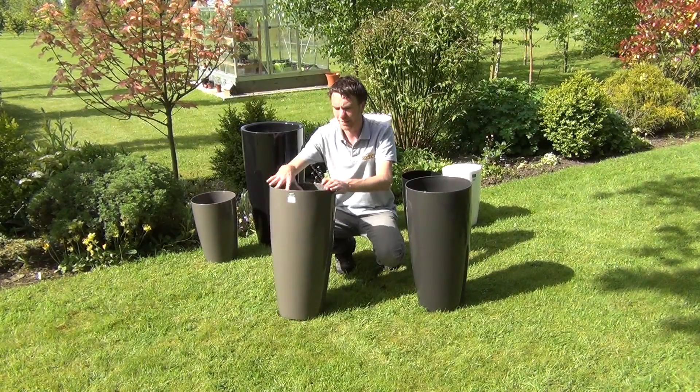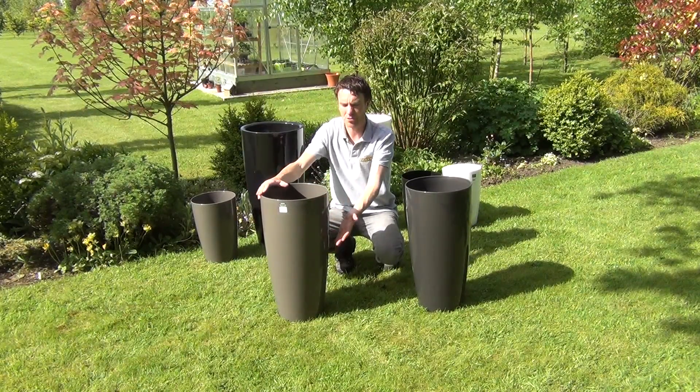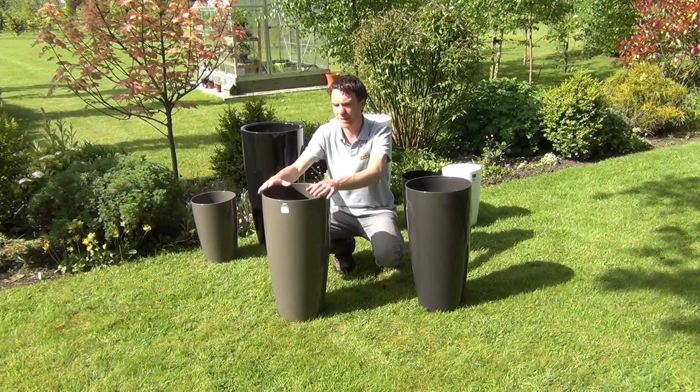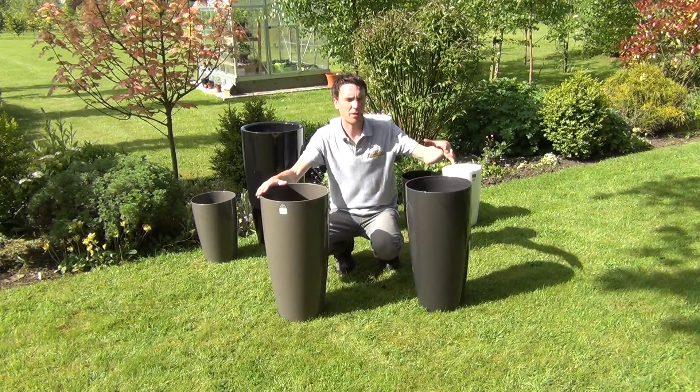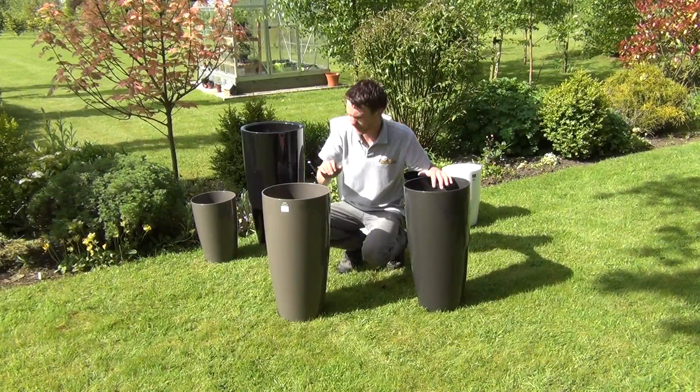Simply fill it with soil and plant it up with any sort of ornamental architectural plants. You can have geraniums trailing over the surface, dark grasses, or phormiums, planted up with any sort of topiary — or even a red Japanese maple would look ideal in it, another great plant for this size planter.